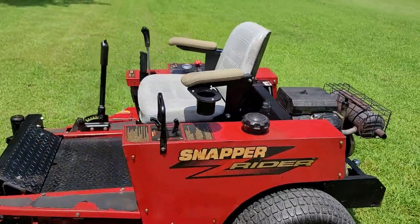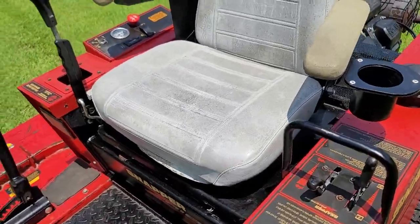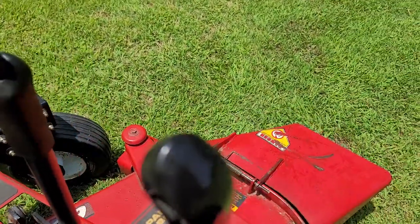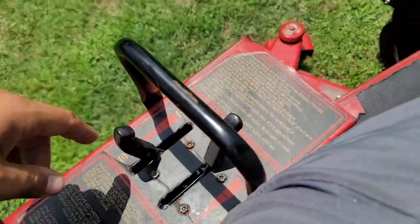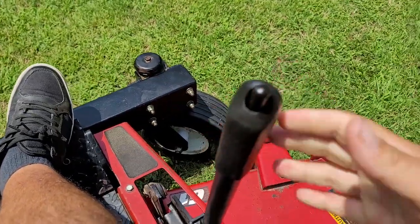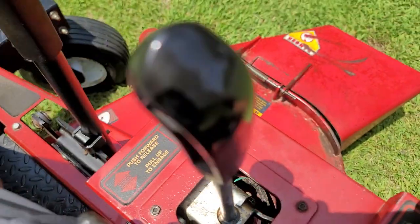Operates great. Nice oversized seat with a cup holder — and you're going to need that cup holder because it's got a joystick drive, so you'll have one hand free. You can drink while you drive. We do not condone drinking and driving. The choke is over here, you do have an e-brake right here, and deck control is here for raising it up and down. The hours on this thing — only 681 hours.